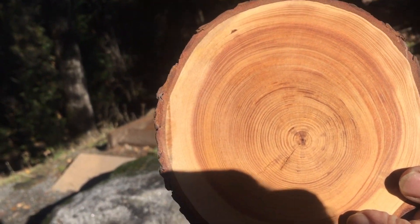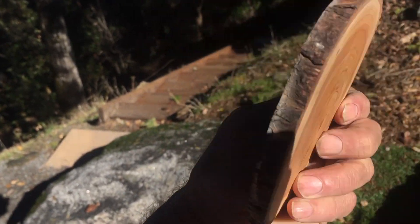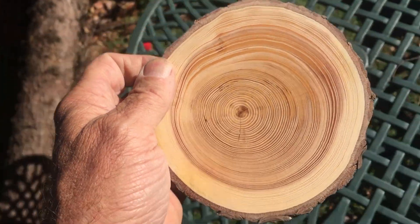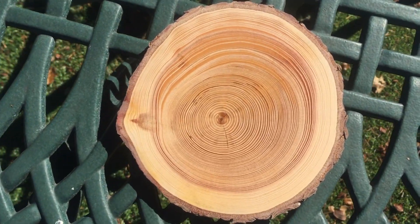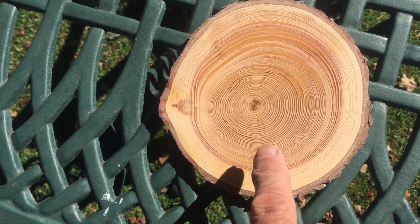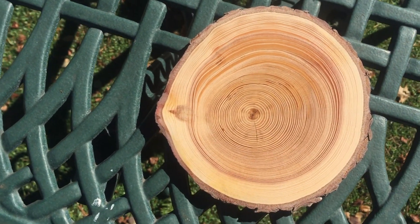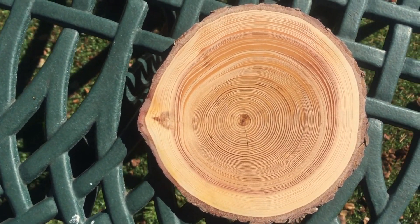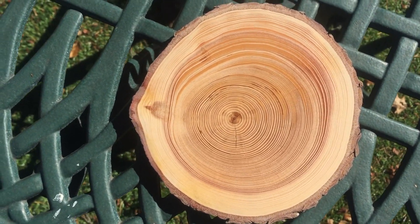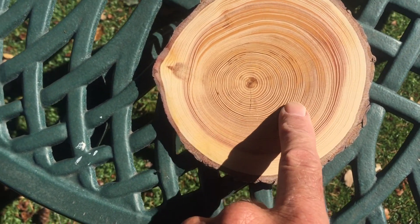On one side I sanded up to 120 grit and put a coat of oil on it. The other side I polished with all my grits, going through successive grits from a low grit all the way up to a higher grit. I started at about 120, then 220, 320 — those were all abrasives. Then I moved to the polishing bits, using 600 and 1,000 grit.